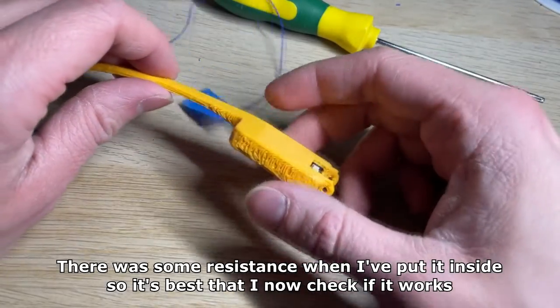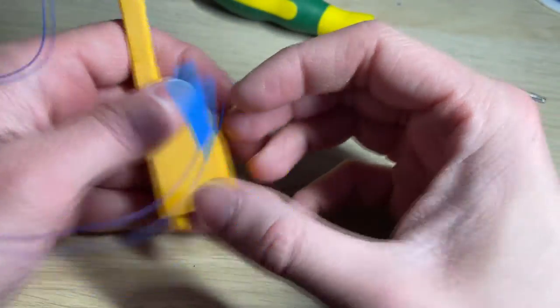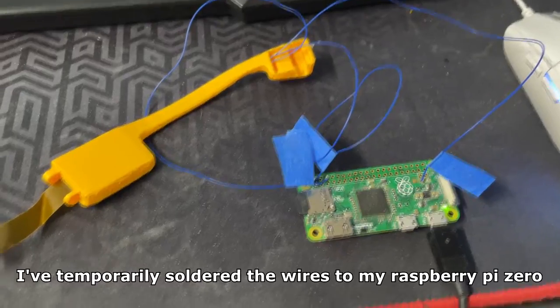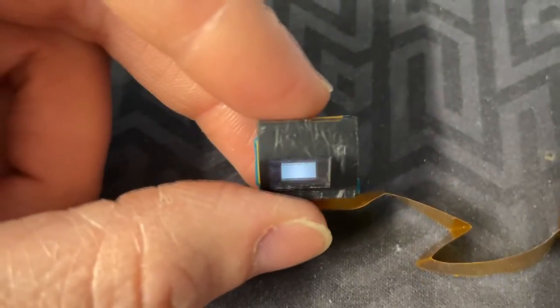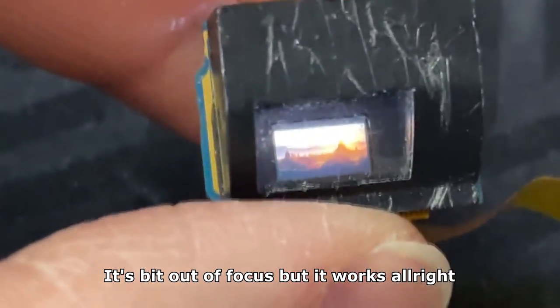There was some resistance when I put it inside, so it's best that I now check if it works. I've temporarily soldered the wires to my Raspberry Pi Zero — it's the easiest way to see if it still works. It's a bit out of focus, but it works all right.